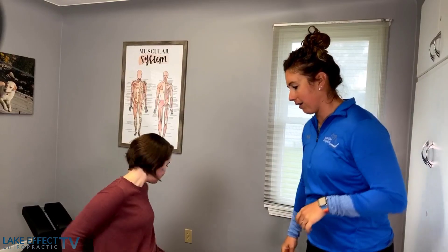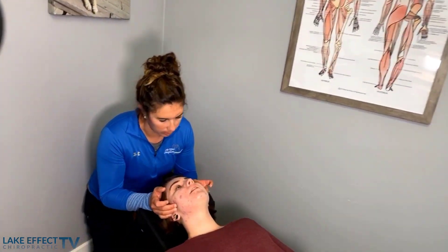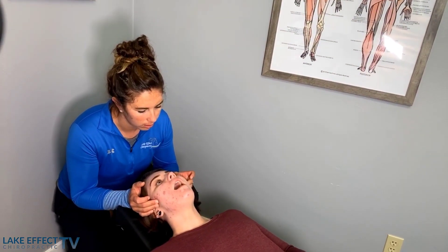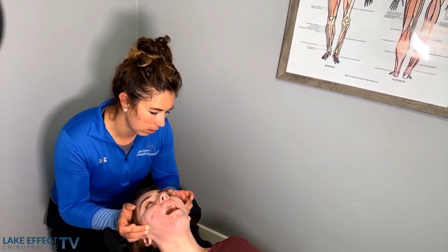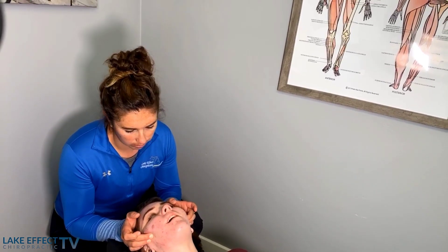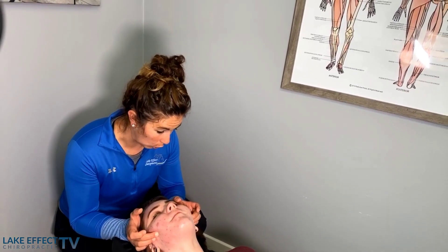First I'm going to show you how we work with the jaw. I've shown her how to do some work on the muscles in the mouth, so we'll let you guys see that. Let me have you scoot up and lay on your back for me. So as I work with her mouth here in her jaw, the masseter muscle — it's a big one for closing the jaw.